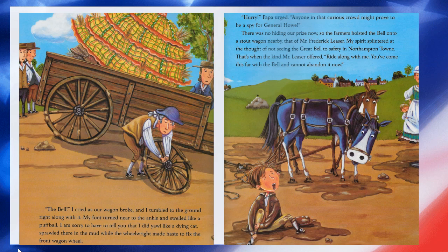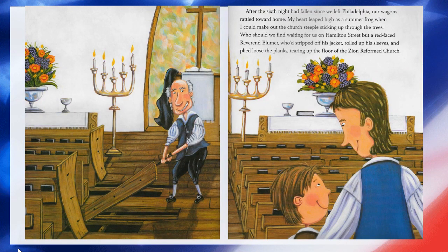'Hurry,' Papa urged. 'Anyone in that curious crowd might prove to be a spy for General Howe.' There was no hiding our prize now, so the farmers hoisted the bell onto another wagon nearby — that belonging to Mr. Frederick Leeser. My spirit splintered at the thought of not seeing the great bell to safety in Northampton town. That's when the kind Mr. Leeser offered, 'Ride along with me. You've come this far with the bell and cannot abandon it now.' After the sixth night since we left Philadelphia, our wagons rattled toward home. My heart leaped high as the summer frog when I could make out the church steeple sticking out through the trees.